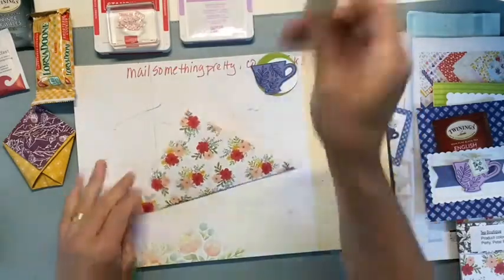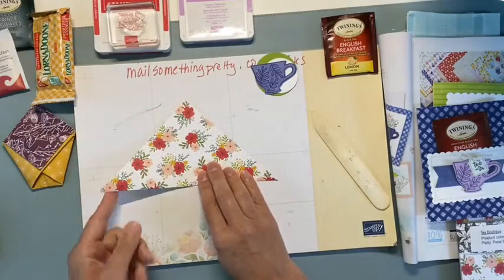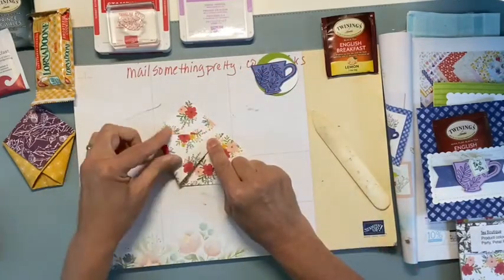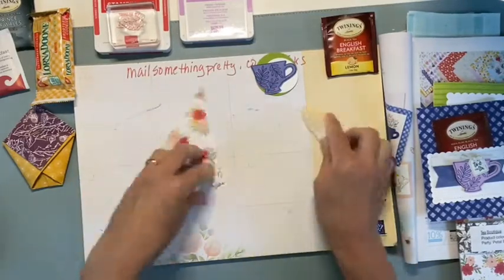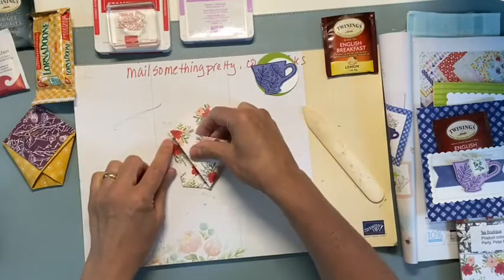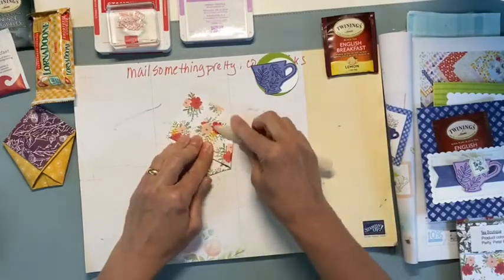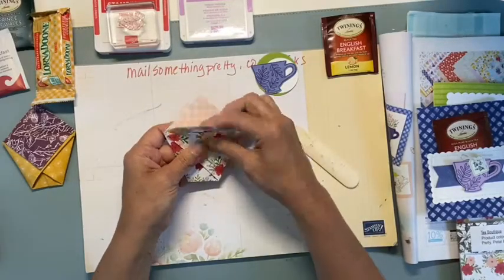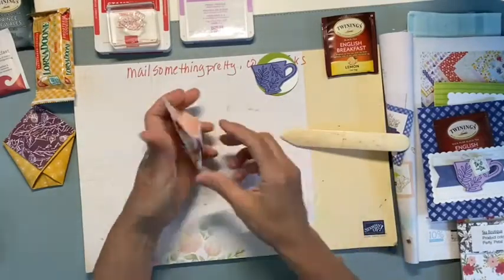Let's use our bone folder so we can have nice edges. Then I'm going to take my left point over to this edge here so that this line is straight. I'm going to crease this, then take this corner over to this little corner here so that will be straight with it. The bone folder is very helpful and then you just fold this part down.